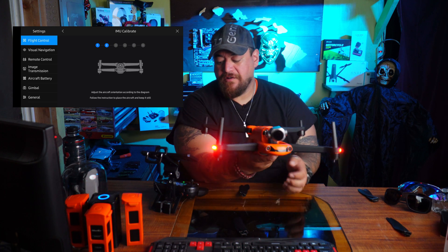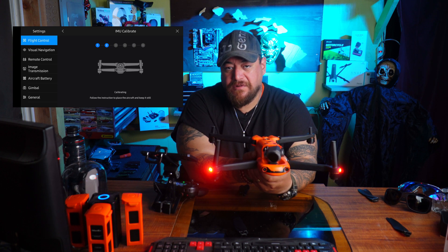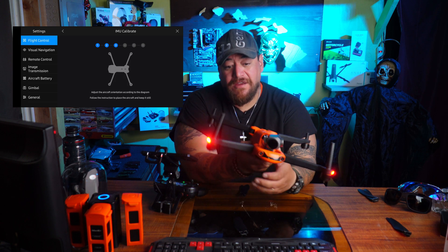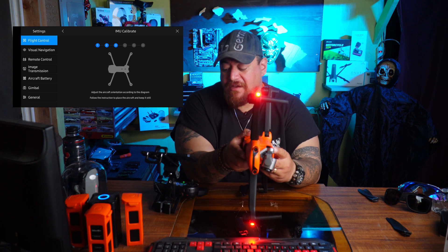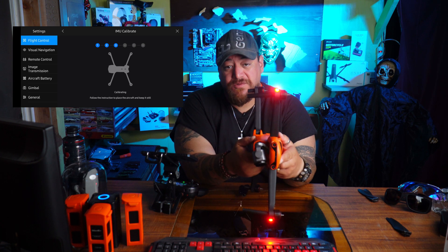Next part — you turn it over and she's calibrating. It tells you that the gimbal is abnormal, but it doesn't matter. Just hold it like this. Now comes step number three: hold it sideways, either way left or right, and she will start calibrating.